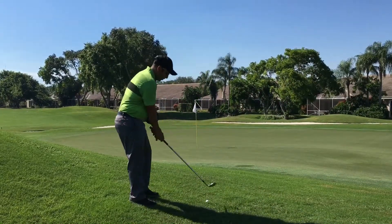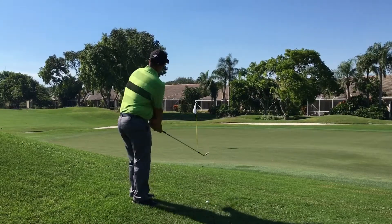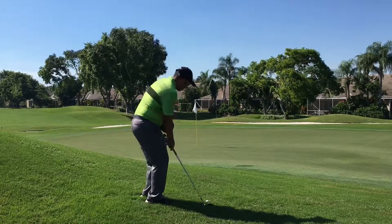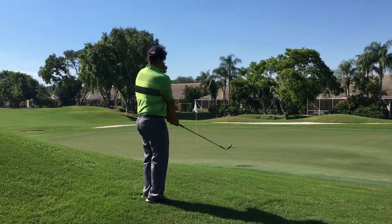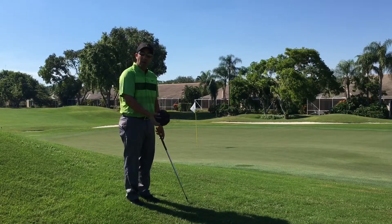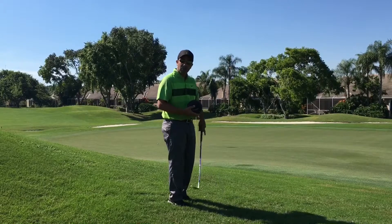We'll take a rehearsal. Back and through. Now let's try. You can see I didn't do anything fancy — I just let the ball go back and through and let my body turn through the shot rather than using my wrist.